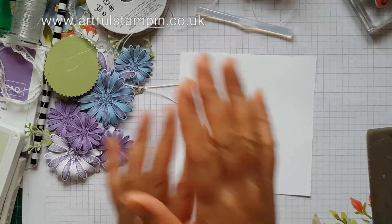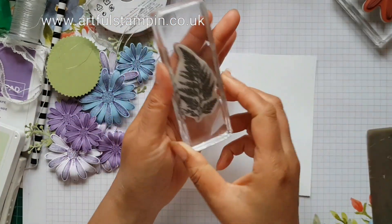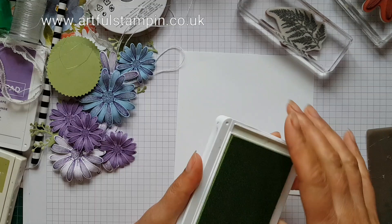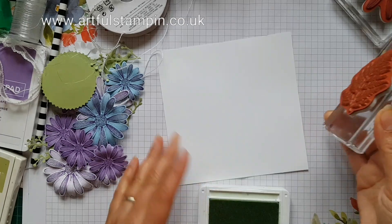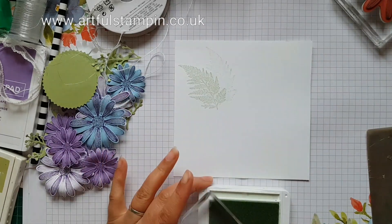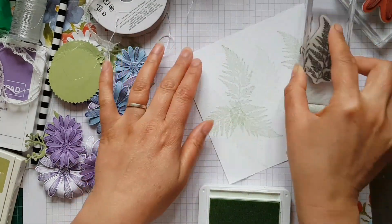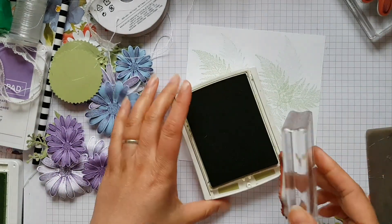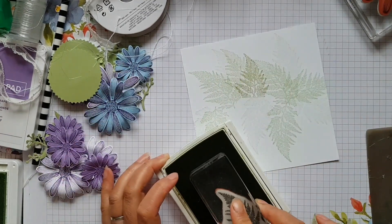Before I start sticking my flowers on, I want to do some stamping in the background. One of the images in this set is this beautiful fern leaf image, and I want to just get some of this into the background. I'm using soft sea foam ink here — very simply, a quick background. Now I want to add some more texture, so I'm going to use some pear pizzazz and ink up a little bit more of the ferns to get that darker shade in there as well.